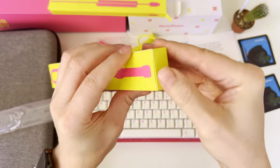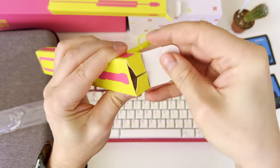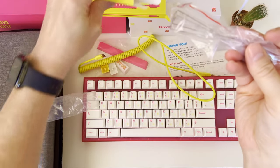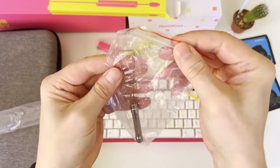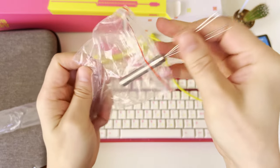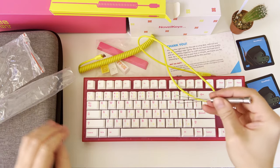Now let's look at the double box which includes two additional accessories. On one side of the box there is a metal keycap puller which makes it easy to remove and replace keycaps as needed. Compared to the branded keycap puller I've seen in a previous Ducky keyboard unboxing, this one is a level up.